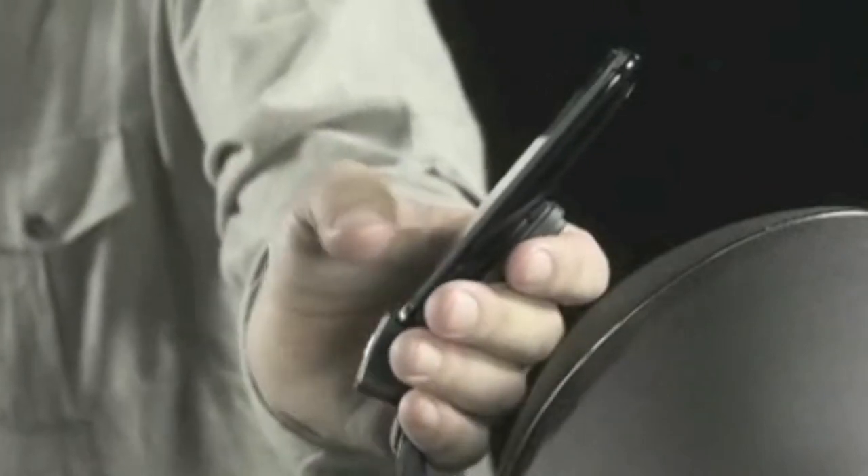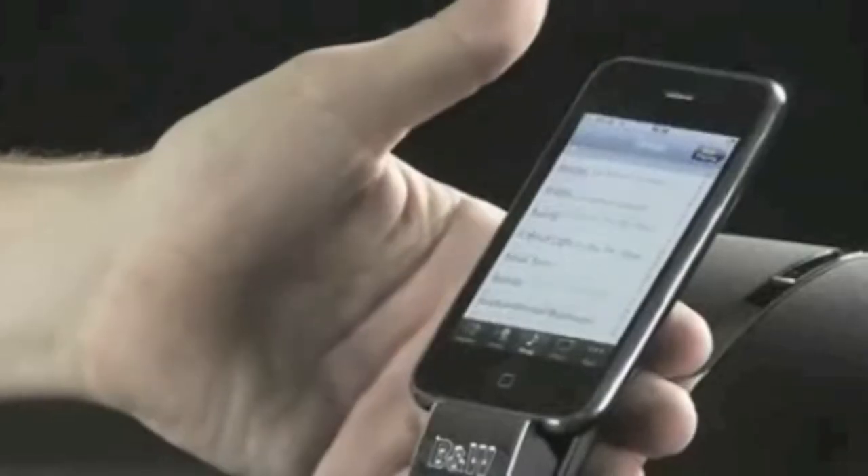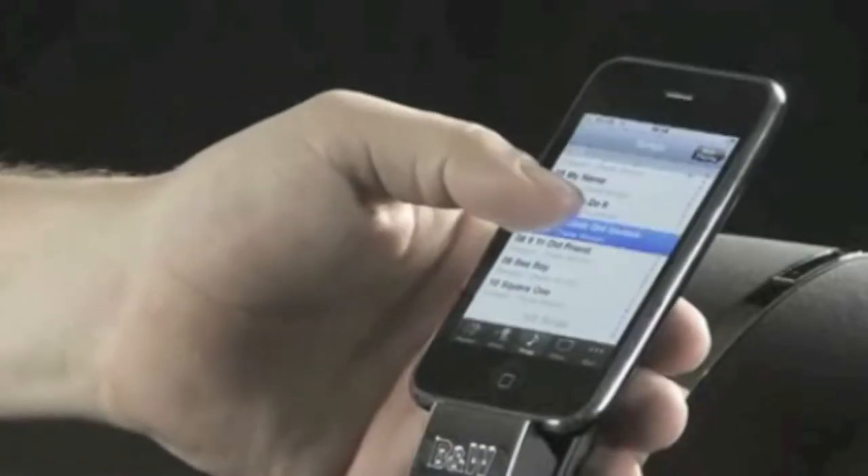The first thing you'll notice about the Zeppelin Mini is its size. It's slim and svelte, but still powerful enough to fill a room with music. And despite its diminutive stature, the design demands attention, with this polished chrome top plate that echoes that familiar Zeppelin silhouette. One of the most pleasing things about the original Zeppelin is the way you can grab your iPod even when it's docked — a wonderfully tactile way to control your tunes.